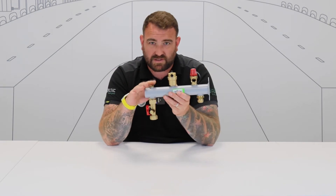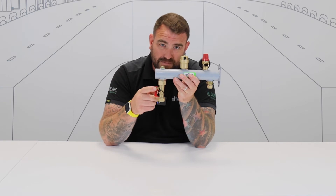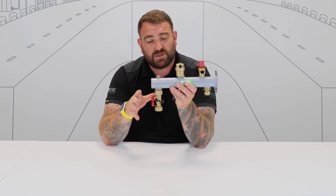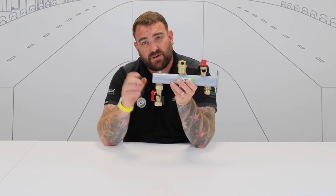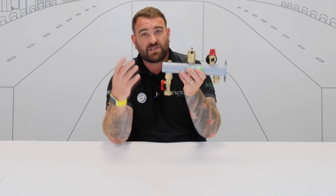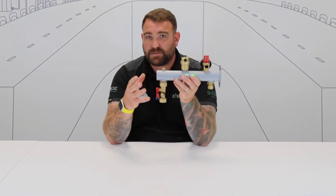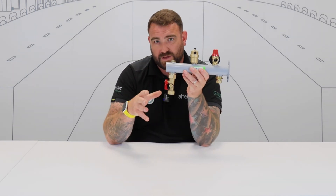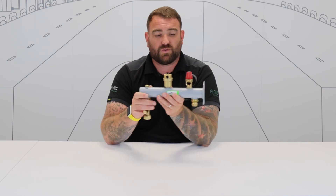We've also got a blanking port — should you need to put anything else onto there, you can connect that straight on, not a problem whatsoever. Now, a really cool feature here as well is where we can hang the expansion vessel. This is designed to take expansion vessels from two to 25 litres. We have one here with a service valve, so the vessel can be isolated, drained down, serviced, and removed — but it hangs on the bottom there, giving you the best efficiency for the system to take that expansion and make sure we're not causing any problems.